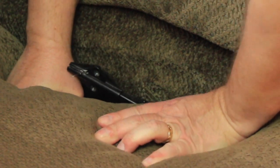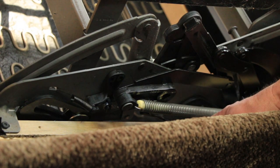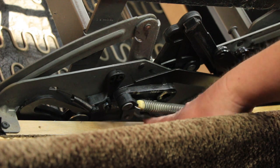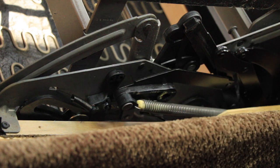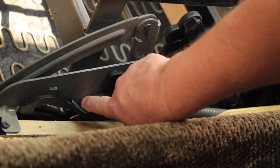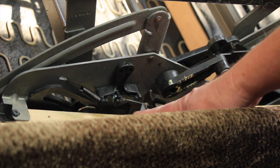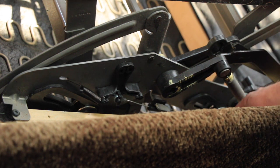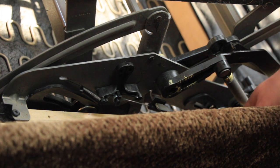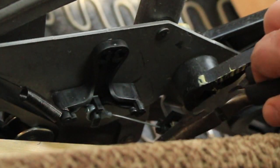Now we've actually got to flip the couch over to get to the other side. Here's the mechanism - you can see the cable here, but it's a little difficult to see. The best thing to do is to actually engage the footrest, and to do that you just push on this little piece right here. That engages the footrest and gets it out of the way. You can see this is the cable - it goes underneath through the side next to the cushion.